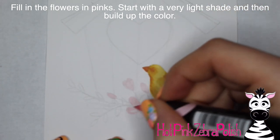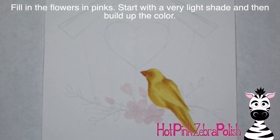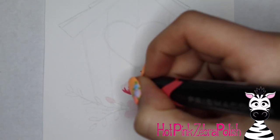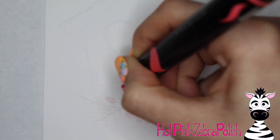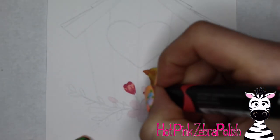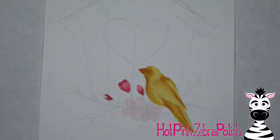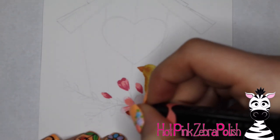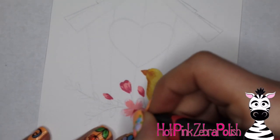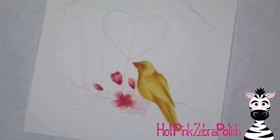Now I'm going to start building up the color on my flowers. I begin with the lightest shade of pink and just fill them in, then add another color of pink. I went straight from the light shade to a really vibrant darker color and then blend it out, continuing back and forth. I've got a couple little buds, a slightly open flower, and then two bigger blossoms.